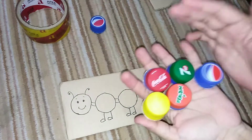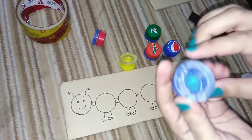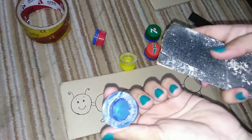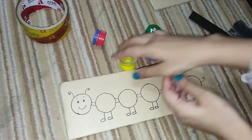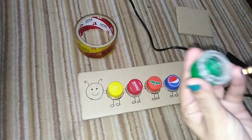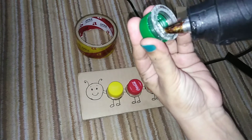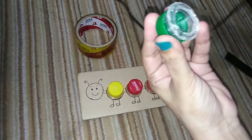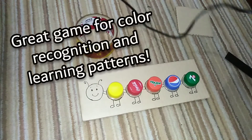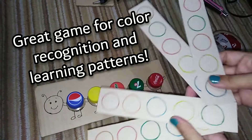I have bottle caps in different colors. This is a rough area — this is sandpaper, and this is regular paper. I stick all the pieces of paper with a glue gun. I made sequencing patterns.